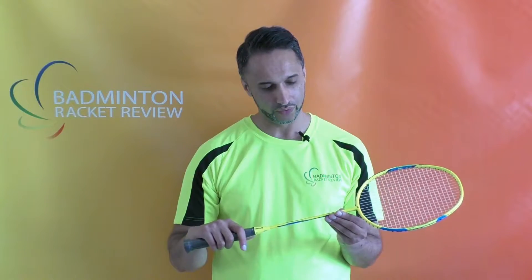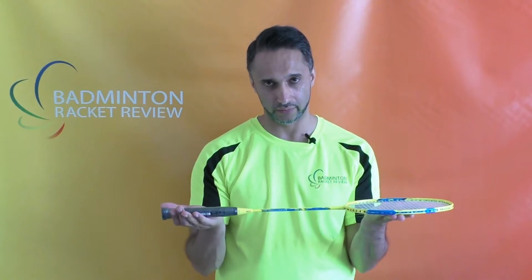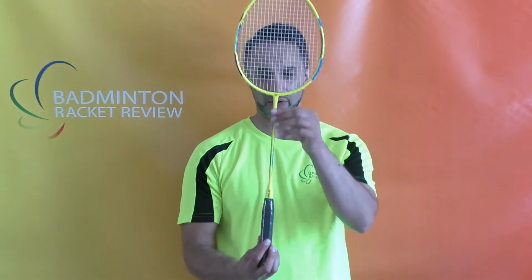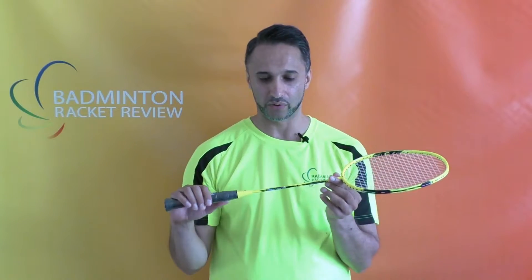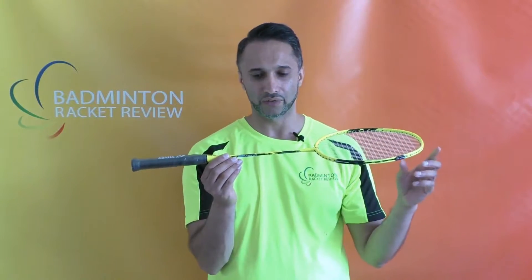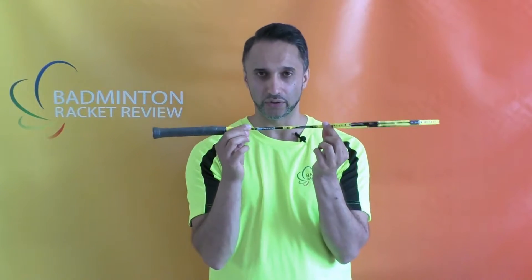Before we go on to testing we always go through the racket specification. The Dura is an even balanced range by Yonex. It says it's a slim shaft, which it does appear to be fairly slim, and it's a long shaft. Yonex don't tend to mention the stiffness of the racket, but if you go to our website you'll notice we do our own independent shaft testing — our bespoke machinery actually measures only the shaft stiffness. A lot of machines out there that measure stiffness measure the head and the shaft together; we isolate only the shaft.